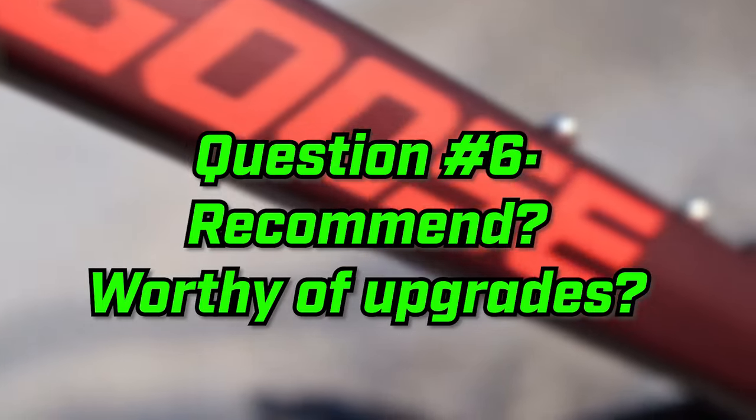Question number six is, do I recommend this bike and is it worth upgrading? I can't really give a full recommendation just yet — there are too many limiting factors to know how the frame fully performs. For a newcomer to the sport, absolutely, I recommend it. If this review helped you and you're going to buy the bike, click the Walmart affiliate link in the description to purchase, and I'll get a small commission at no extra cost to you. And lastly, is the bike worth upgrading? You're going to have to subscribe to find out, because that'll be the next video.